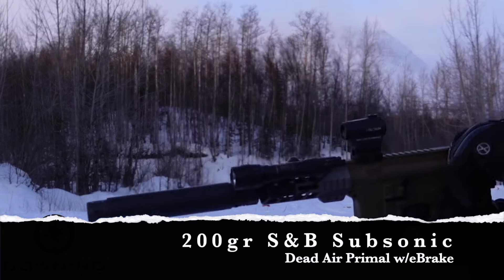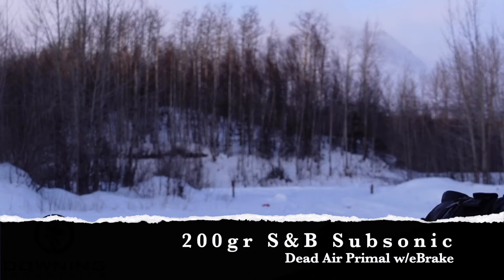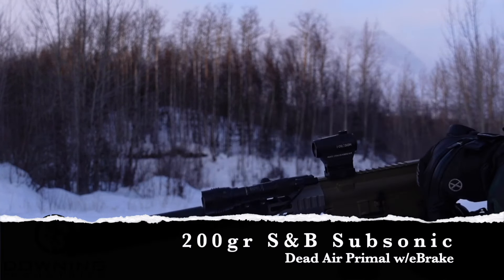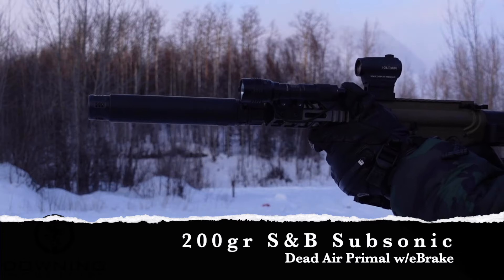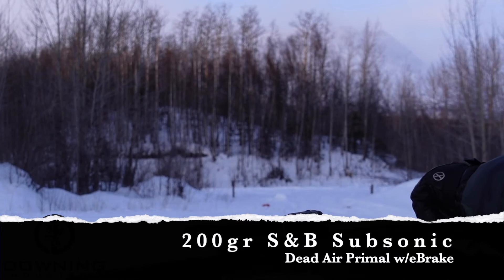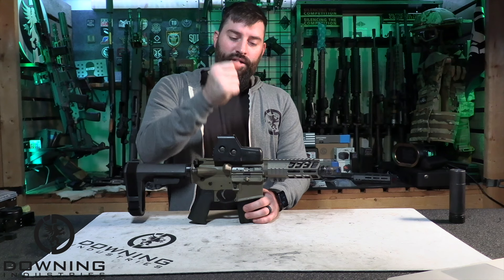Here we have the Law Tactical folder installed. And as you can see, with that added weight of the extender that you have to have in there, it was causing some major cycling issues, especially with subsonic.